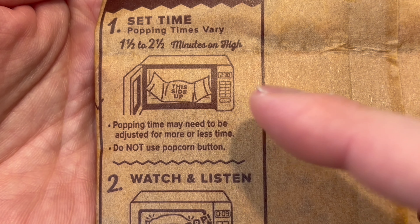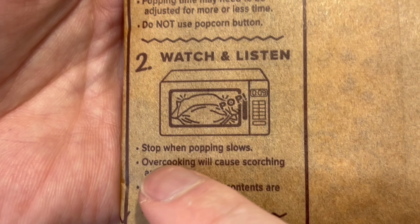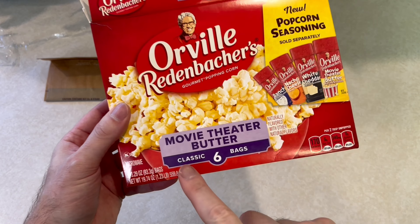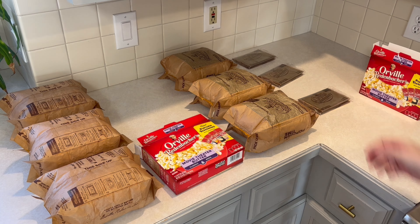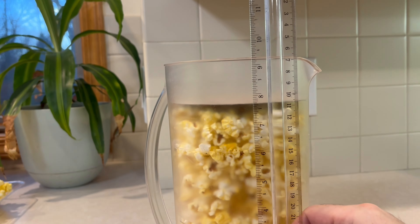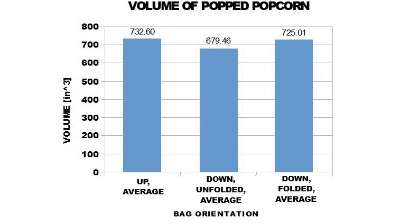It should take about one and a half to two and a half minutes on high. Step two: watch and listen and stop when the popping slows. Step three: open the bag and enjoy your popcorn. This is a six-pack, so I will do three right side up and three upside down for a better pool of results. I also got a second box to pop them upside down still folded. For all of these bags, I will measure the cook time, the volume of popped popcorn, the number of unpopped kernels, and compare the look, smell, and taste. I will show all of the results in tables and graphs at the end of the video.